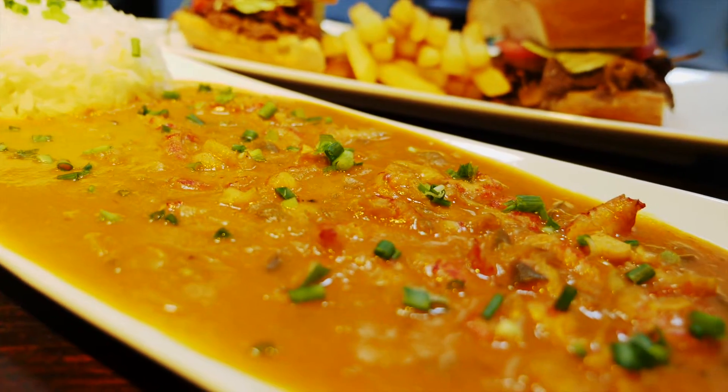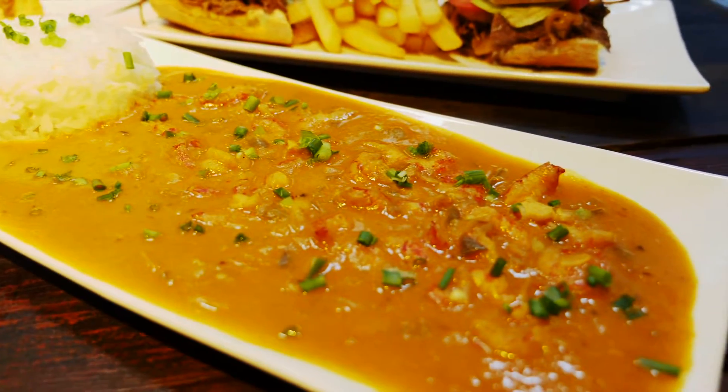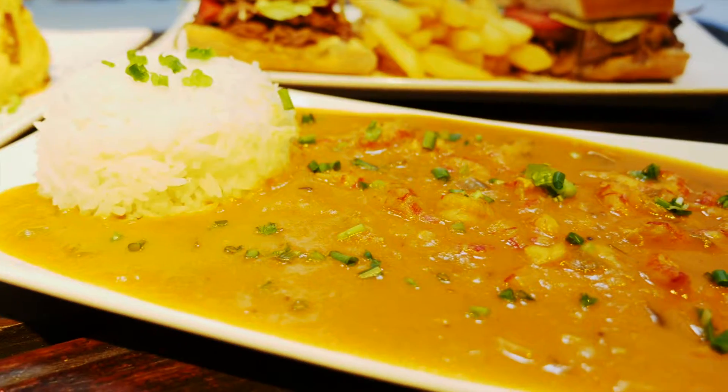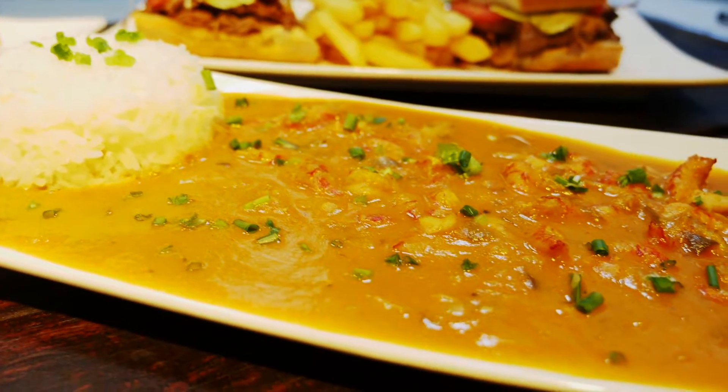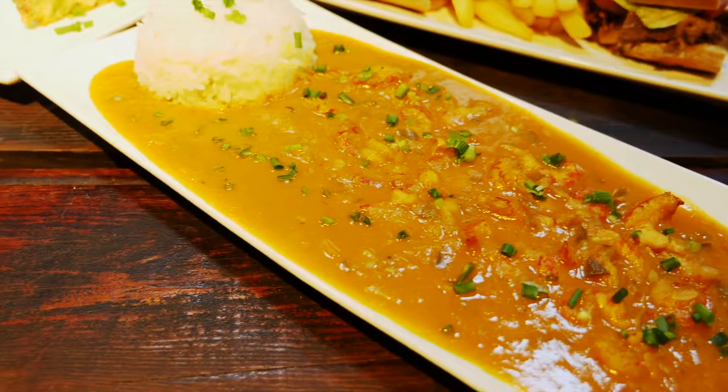The crawfish etouffee is crawfish and etouffee, which I've already explained on the Swamp Dog — remember, etouffee means smothered. Crawfish, or mud bugs, or crayfish, whatever you want to call them, are like miniature freshwater lobsters. They're delicious. Here at Raging Cajun, we actually take the tail meat out of the shell for you. We then cook it in an etouffee and serve it with white rice. It is absolutely succulent, rich, creamy, and savory — and it's one of our best-selling items.